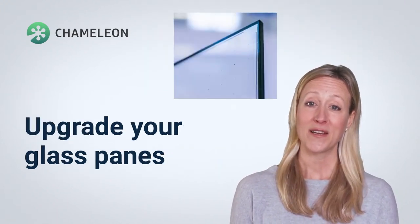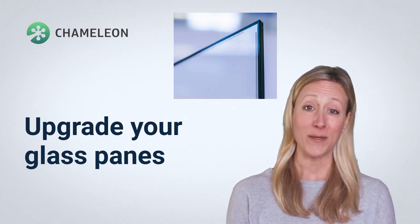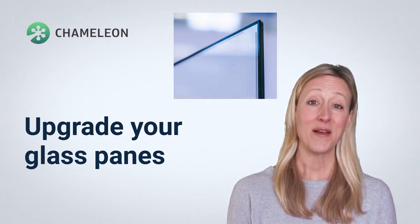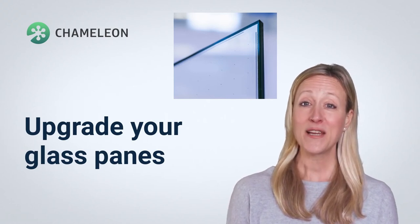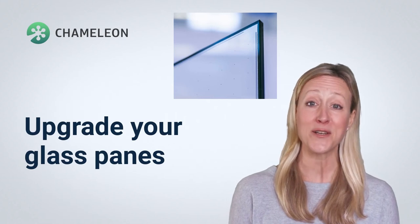Old, brittle panes of window glass might just be the weak link in your home's security setup. It's possible to upgrade the glass itself to modern, high-performance safety glass without changing the look of your traditional timber sash windows. Safety glass can be heat-treated, tempered or laminated in order to make it harder to break into, leaving you and your home safe and secure.